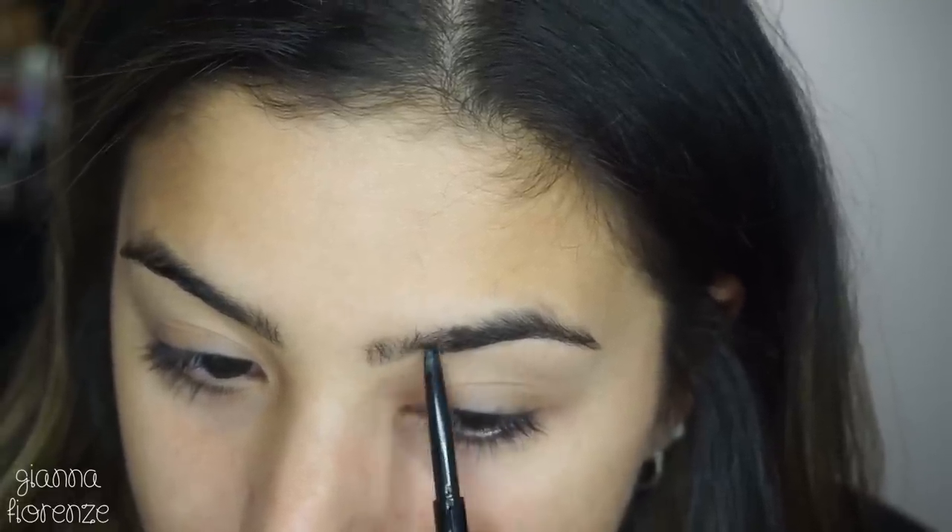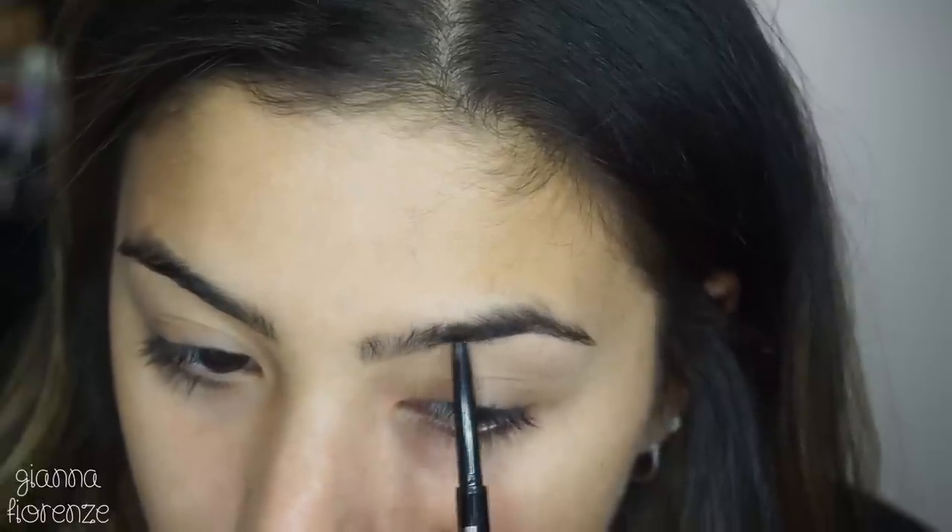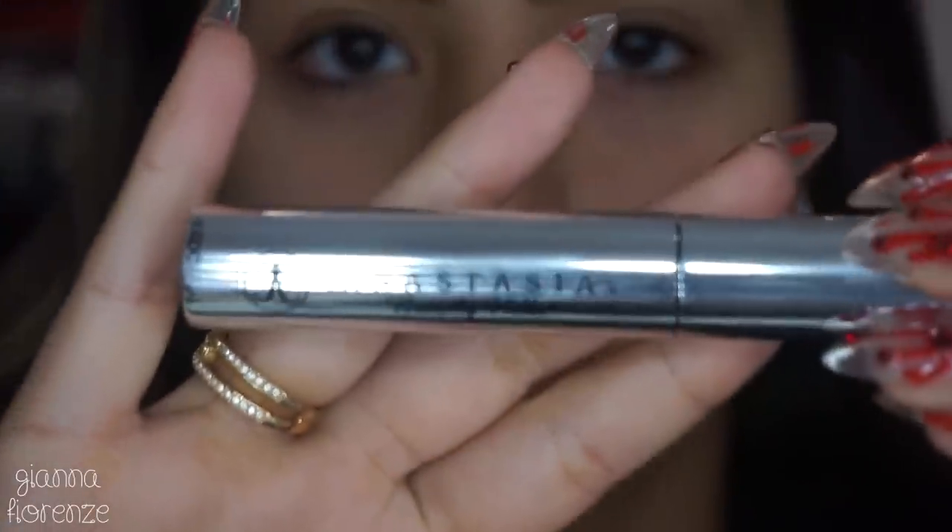We are starting off with brows. I'm using Brow Wiz by Anastasia in Soft Brown, starting at the base of the brow and using short strokes as always, going through the brow towards the tail end. I've just been sticking to the Brow Wiz — it's just super easy and super natural.